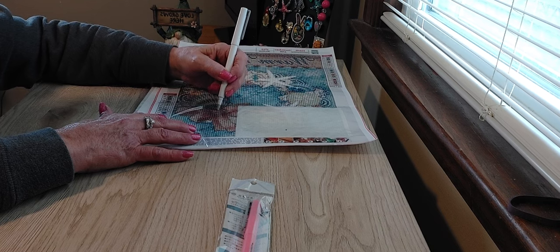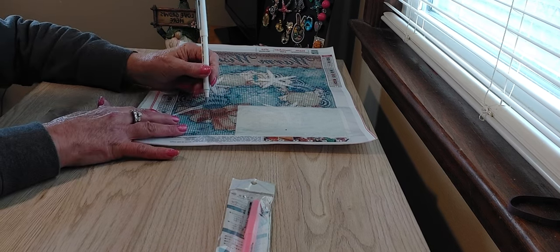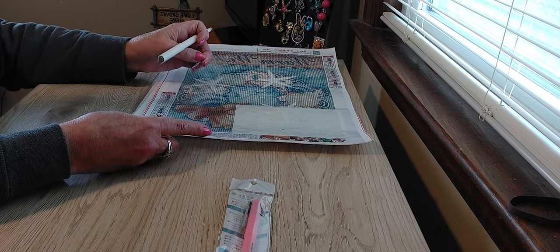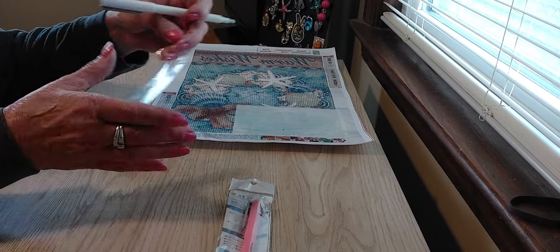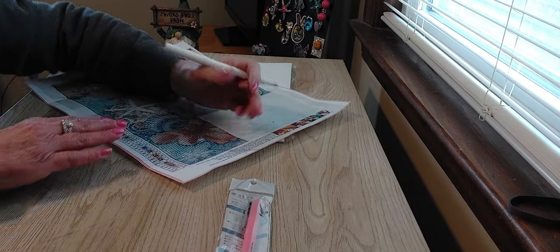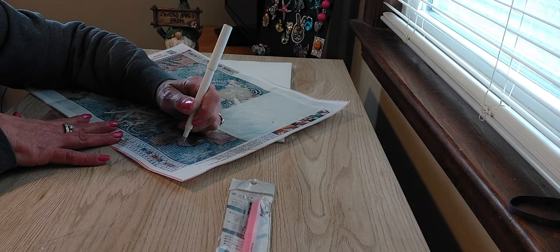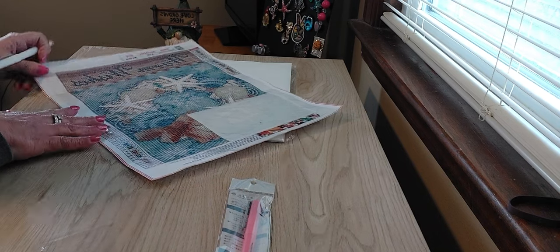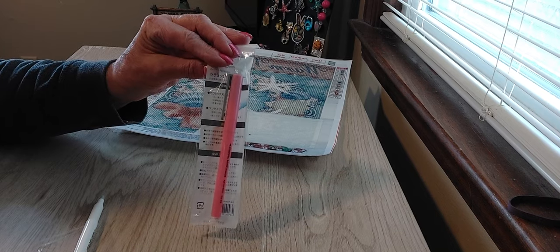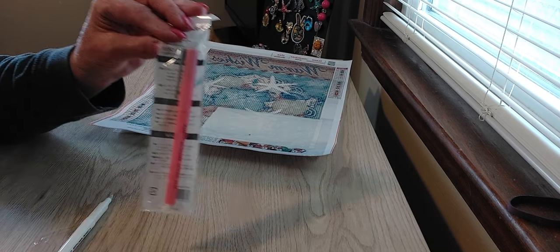It will not cut your canvas as long as you don't bear down too hard. You can feel how you're going, then just remove the small piece of plastic and still have the ability to see everything and put your arm down to work. These are $2.99 — a nice little thing to have in your diamond painting tool kit.